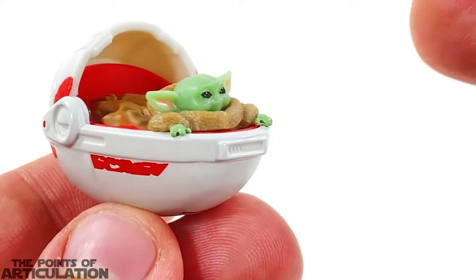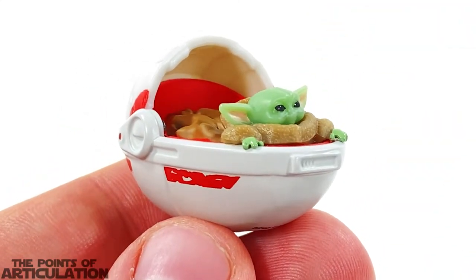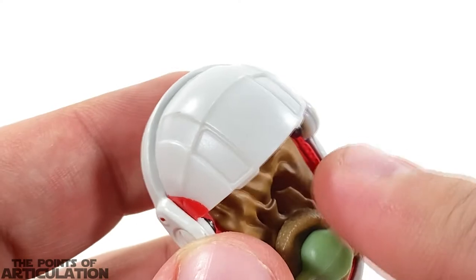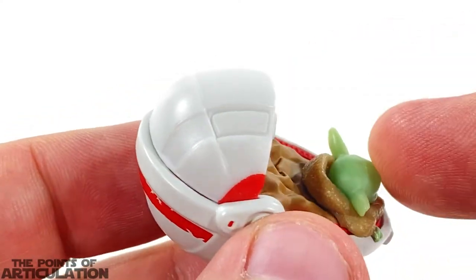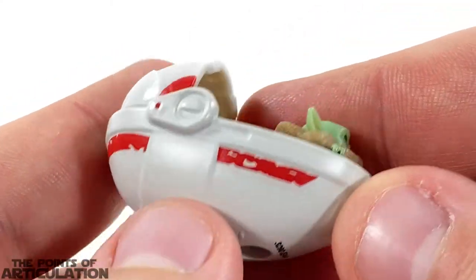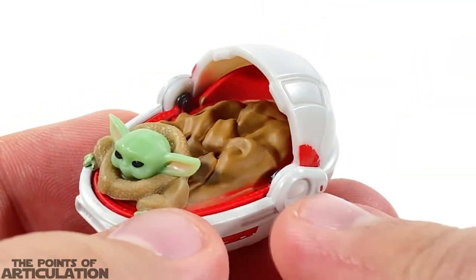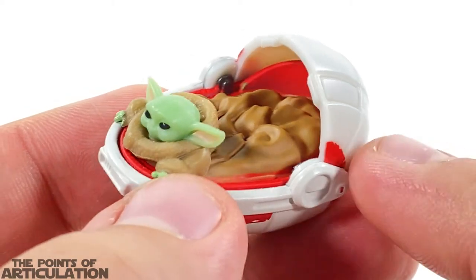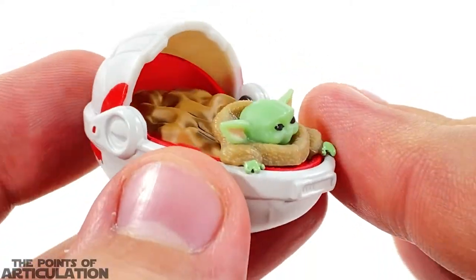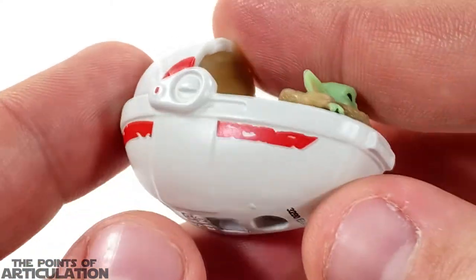Kicking things off, right at the top we have our cover for the pram. Sadly this is a static piece — nothing moves. The whole base is die-cast, which is pretty cool. We have our hinges on the sides, nicely done. There's a blanket on the interior, Grogu right there looking great with some beautiful details. We have our controls in the front and some nice details going around the sides.